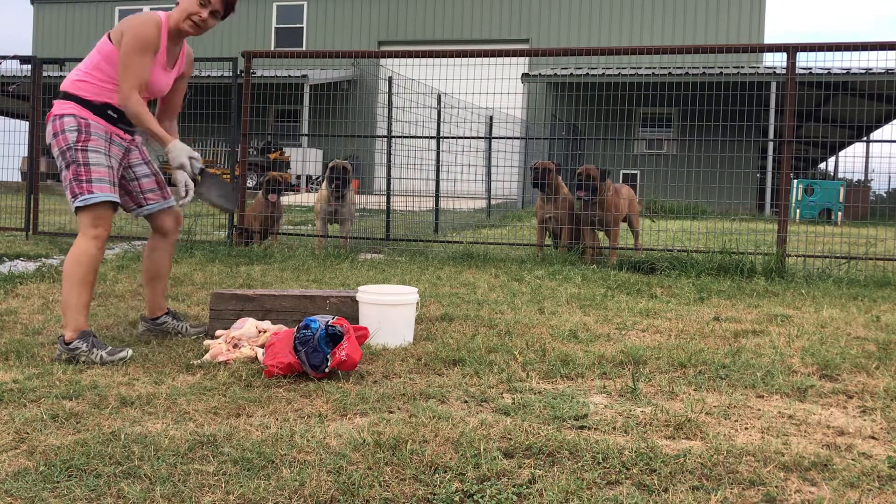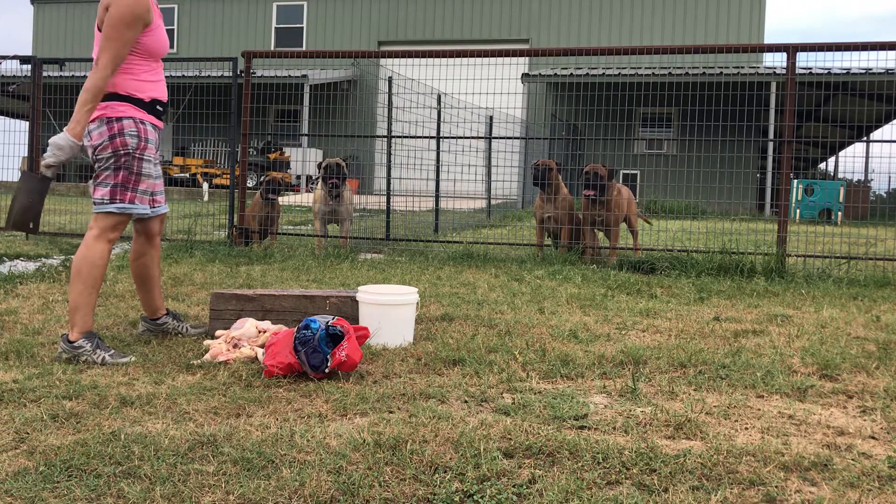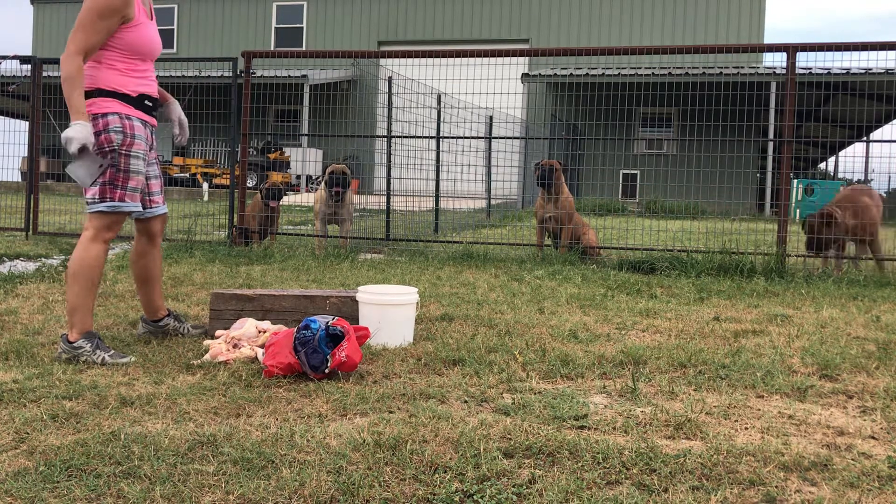I really like this mallet. This mallet probably weighs — I don't know — 24 pounds. I'll weigh it and tell you what it weighs. It's heavy.